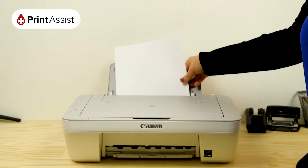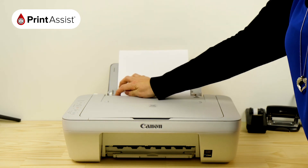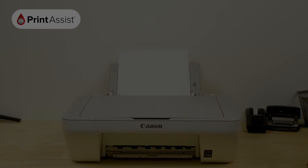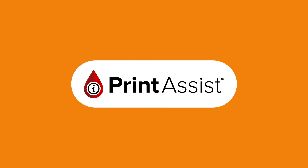That brings us to the end of the initial setup phase. The next step is to install the software for your PC or Mac and then plug in the USB cable when prompted. This is covered in a separate tutorial video.